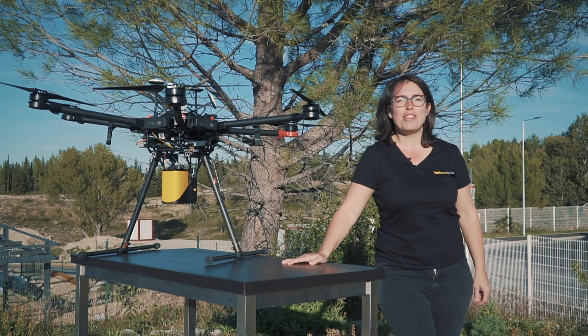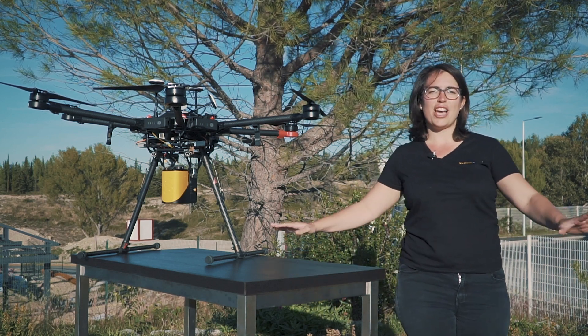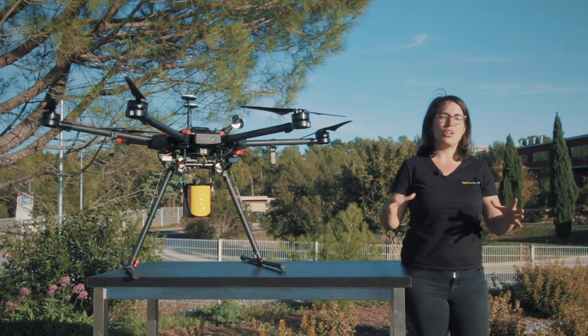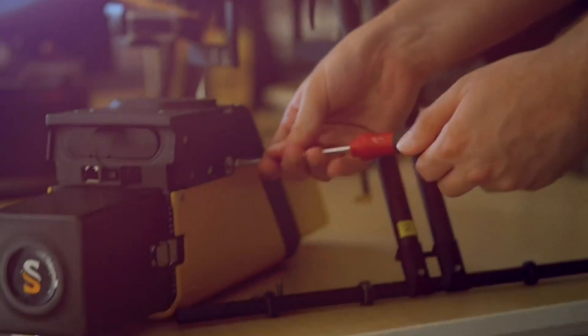Hello everyone, I'm Morgan from YellowScan. Before we dive into this new product presentation, I would like to talk to you a little bit about YellowScan. YellowScan's philosophy is committed to creating products that are easy to use, ready to work, and designed to innovate.